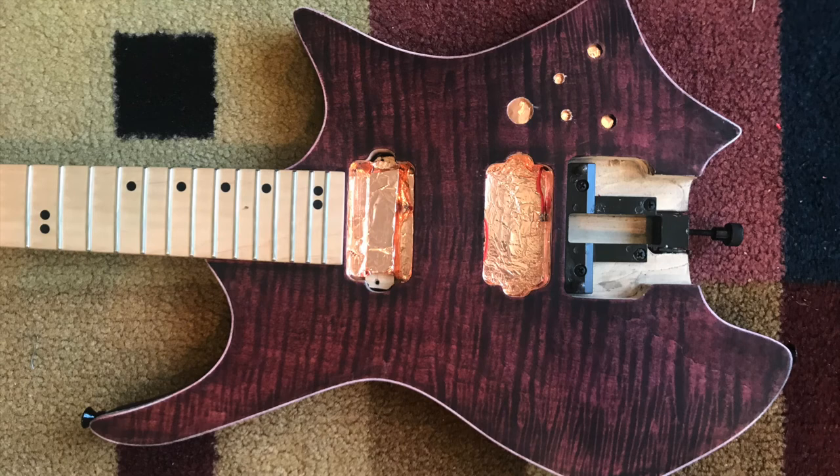Now when you wire back up your guitar, just attach a wire to the side of your electronics cavity. Now all of your guitar will be insulated and you will be hum free. Don't forget to like and subscribe — I'll see you next time.